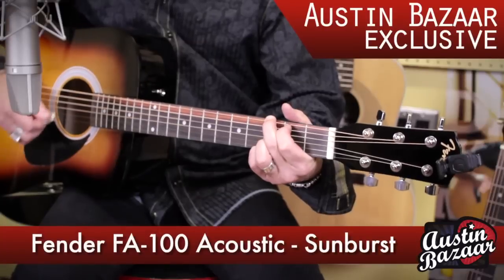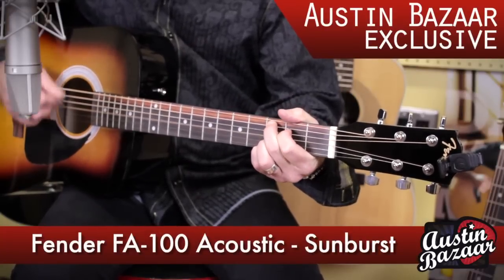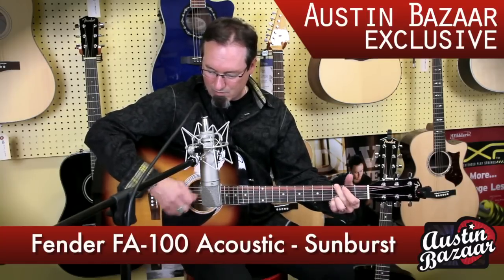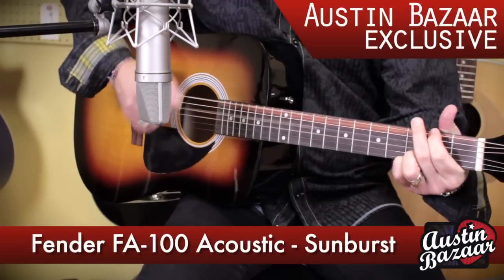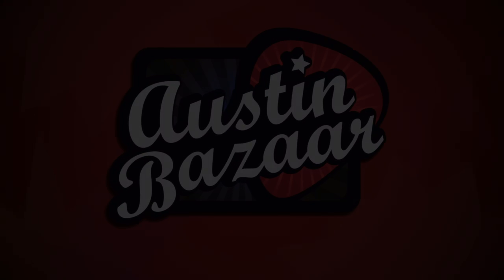Go to austinbazaar.com to get your FA100 today. We'll see you next time.